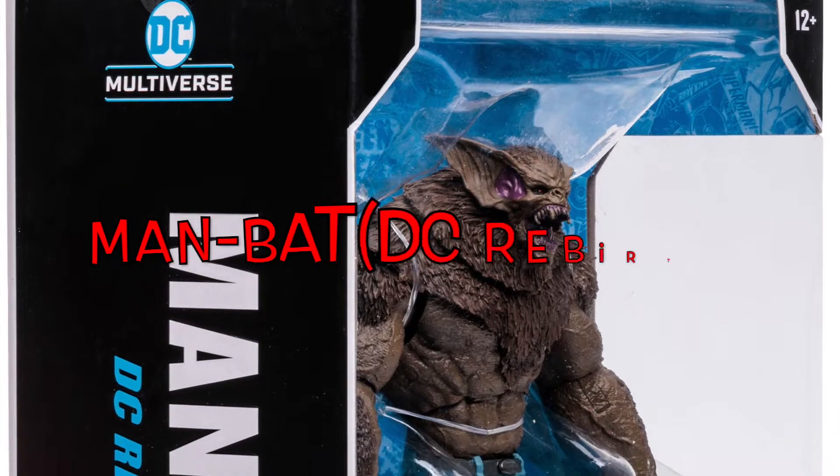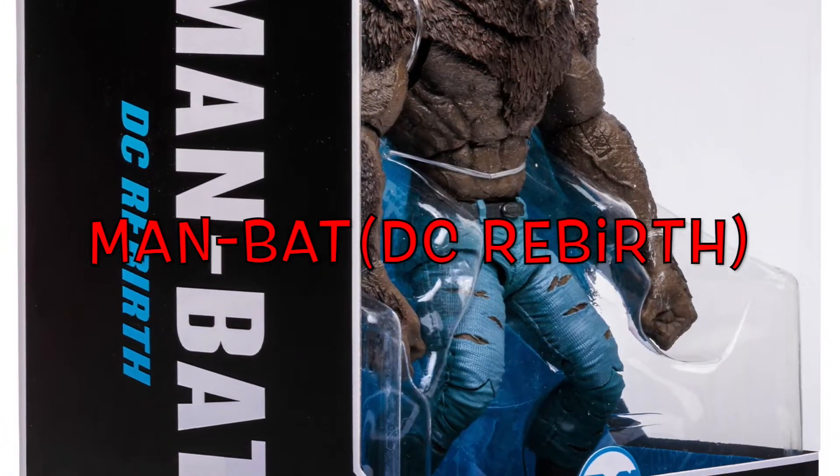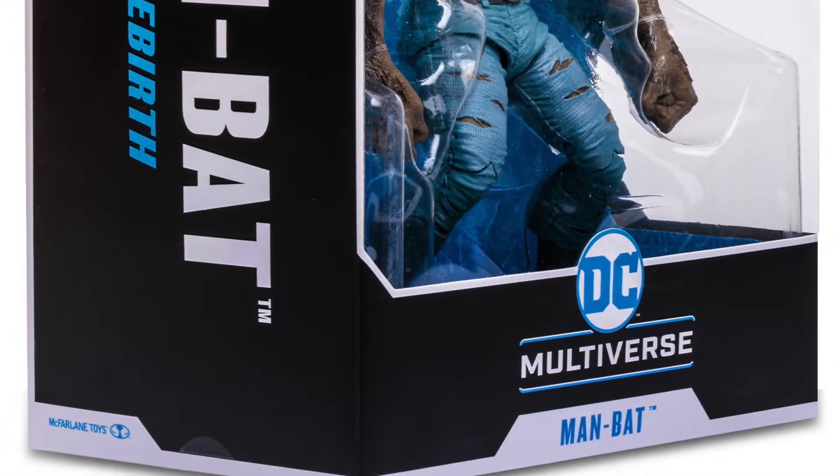Alright guys, so today we're back for another unboxing of Man Bat. Man Bat is another big figure that is part of the McFarlane Toys DC Multiverse, and this baby is huge. I mean huge. Look at it.